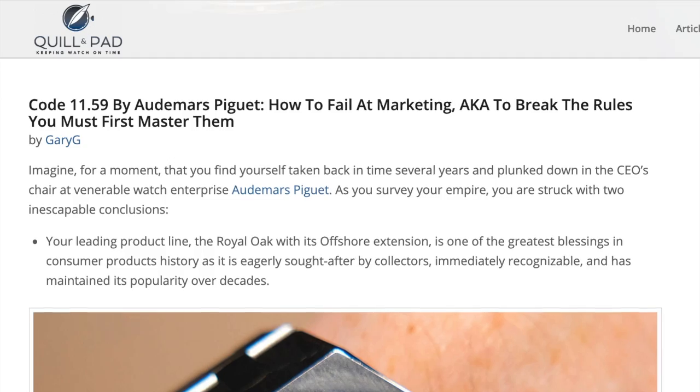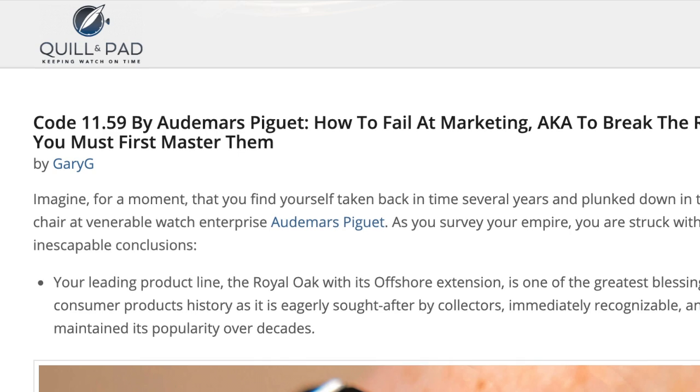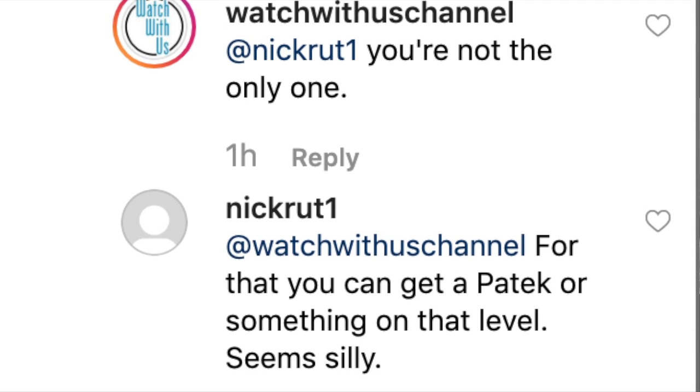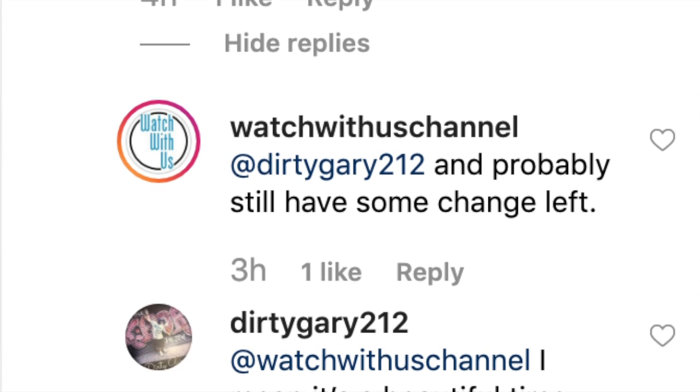Nope. The Code 11.59 was not my cup of tea, it wasn't many people's cup of tea, and it really got bashed at SIHH. I genuinely think that either Omega had a typo in all of its press releases, or they're just not going to let the Code 11.59 be the biggest flop of the year. I could see a lot of R&D work went into this and I completely understand that. I'm also happy that it's not another limited edition.